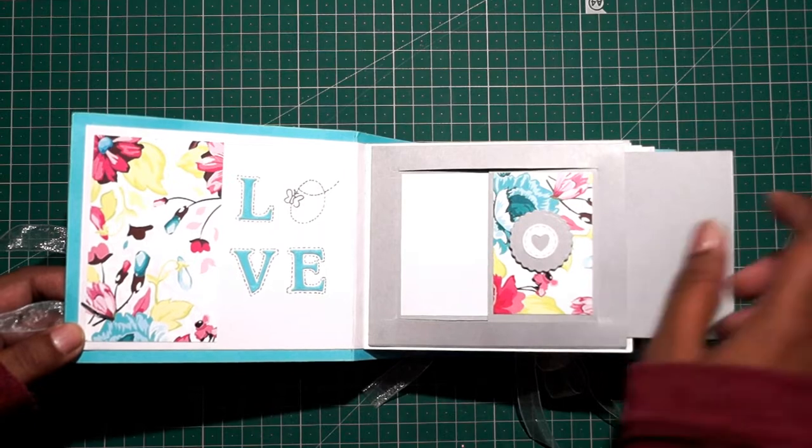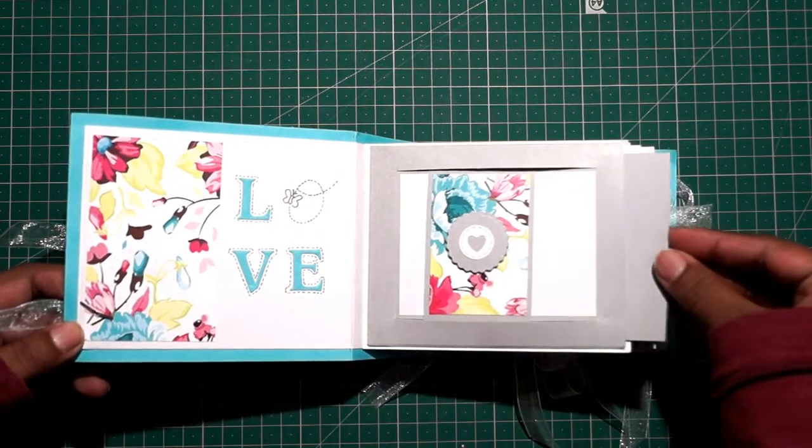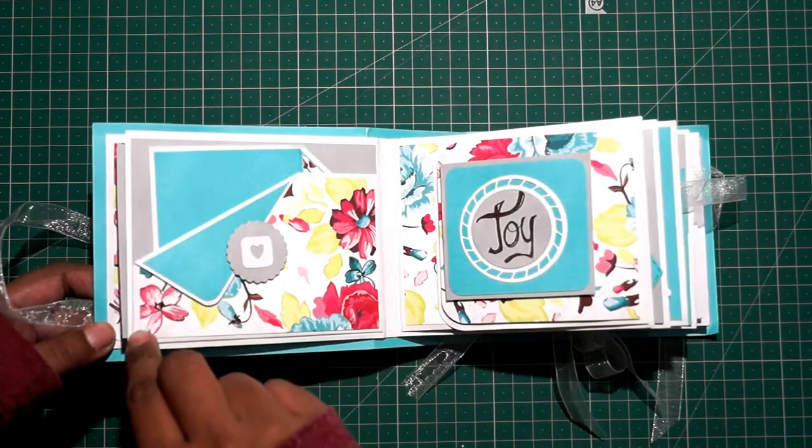This is the pull tab slider. You can add two photos — one here and one on this side. Then moving along to the next page.